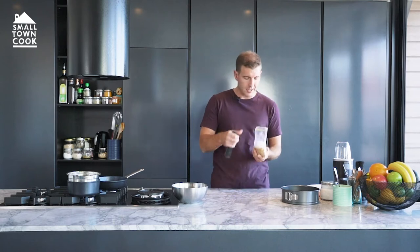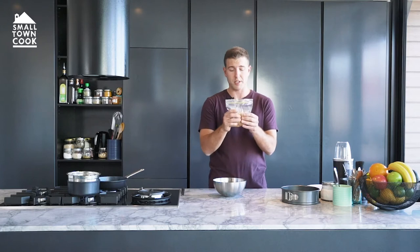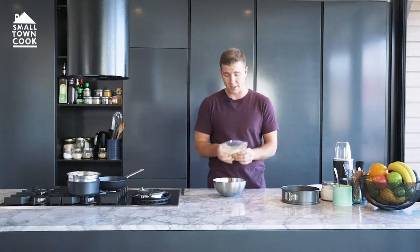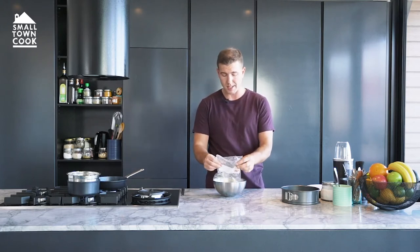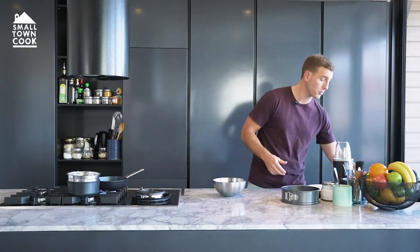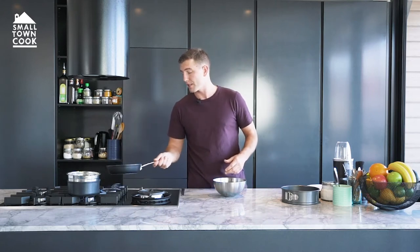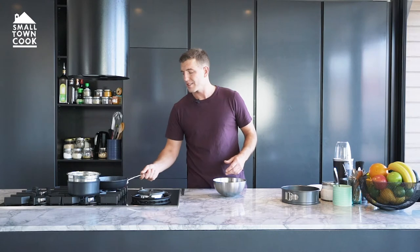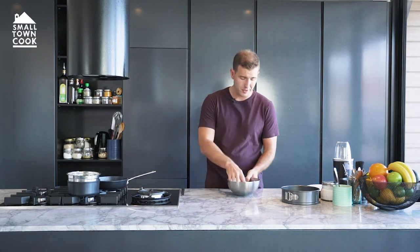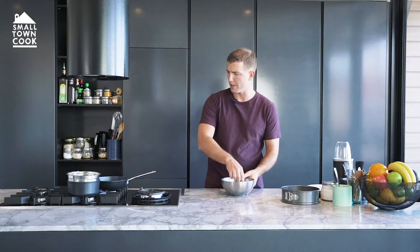Now this recipe I did for a girl back in the day. She said it was her birthday and she wanted a cheesecake and I completely forgot. So it rolled around Sunday, I had no gelatine nor did I have time to bake it. I only had about two hours up my sleeve and I thought I'll whip down to the shop and get some white chocolate and give this a go. So here we are — I'm sharing it with you.